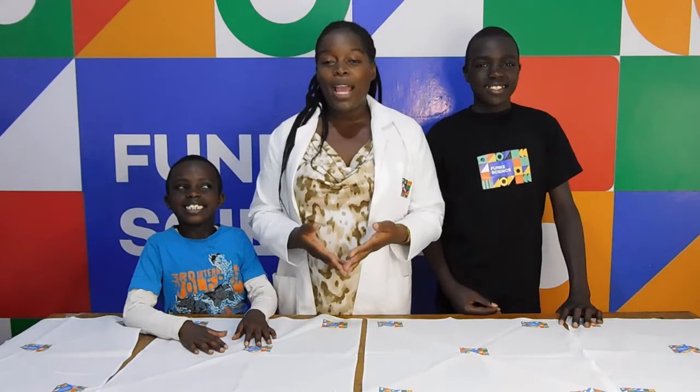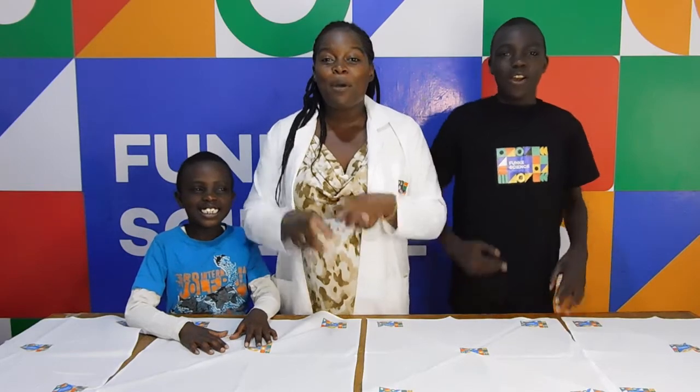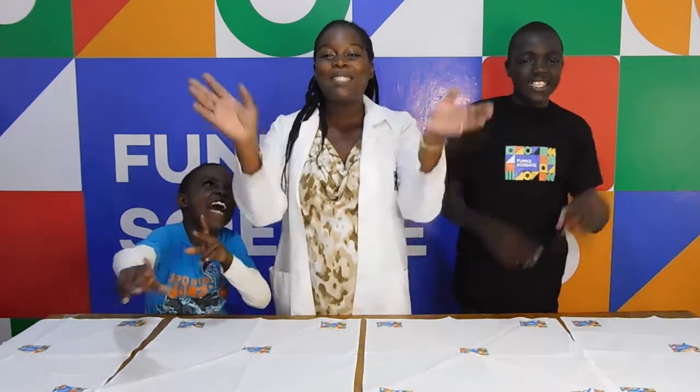I hope you at home were able to do this experiment like we were. This is all we have for you today. See you next time on Funky Science. Bye! Bye!